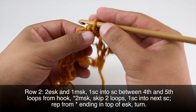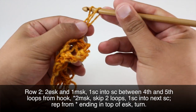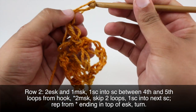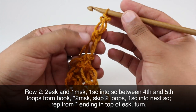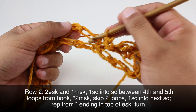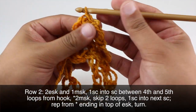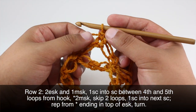Now we're going to do two Solomon's Knots. You'll definitely get the hang of this as you go along — you'll be able to eyeball pretty well how long that knot needs to be. Then we'll skip two Solomon's Knots and go into the next knot in between the two to do another single crochet. We're going to repeat this all the way until the end of the row.